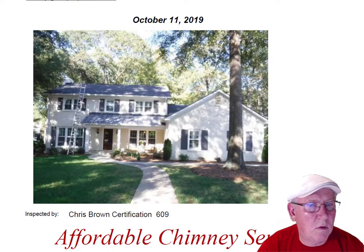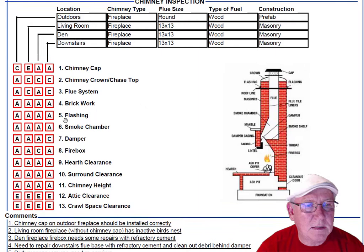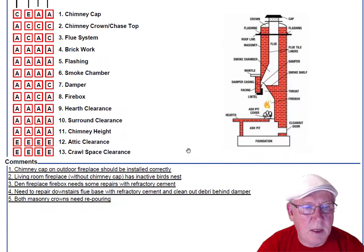Let's scroll over here and take a look at this inspection report to see how it reads out. The upper right-hand corner has a legend. Each one of these initials pertains to something: A is consistent with the age of the chimney, B means see comments below, C means repairs needed, D means needs further evaluation, and E means not applicable. These are placed into the boxes next to the parts of the chimney that you can easily identify in the diagram, and then you'll find my comments below.